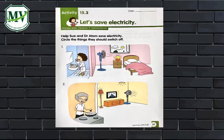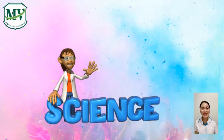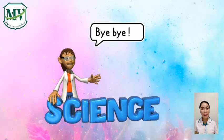Can you do it? Good job! Now you know a lot about electricity. I hope you enjoyed it. See you next time. Bye-bye!